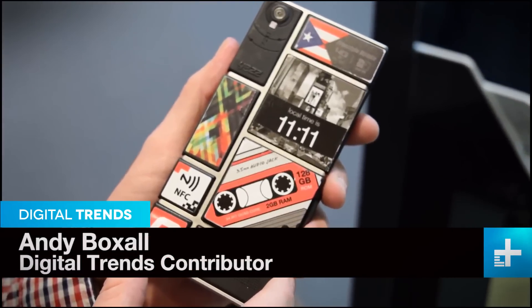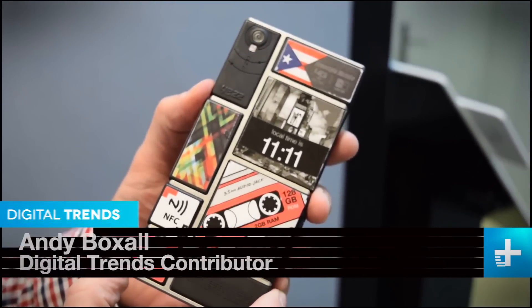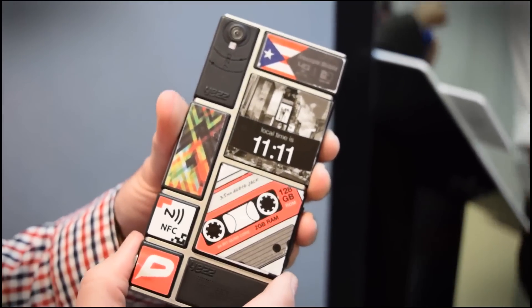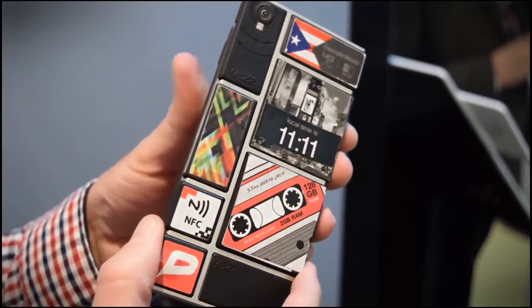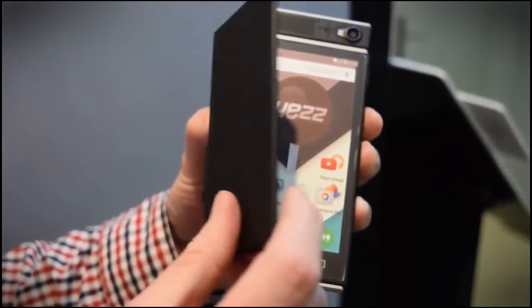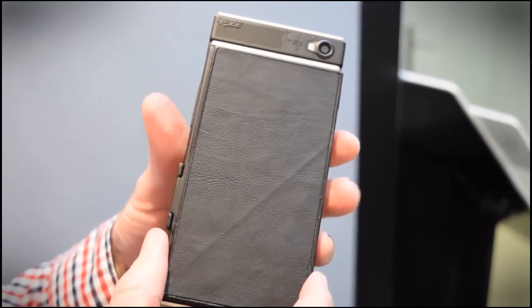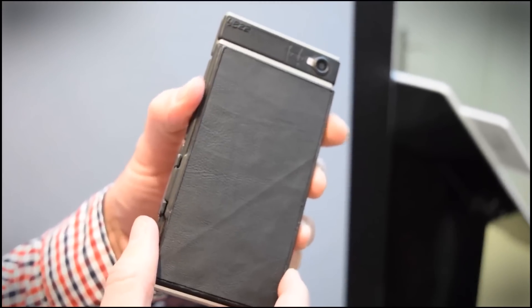Project ARA is at Mobile World Congress and what you're looking at is an early, not-working prototype created by Yez, one of Google's partners working on this modular smartphone. It's really exciting — it may not look much, it's kind of like the Millennium Falcon, but Yez has been working on a wide variety of insane ideas for different modules to attach to the final Project ARA smartphone.